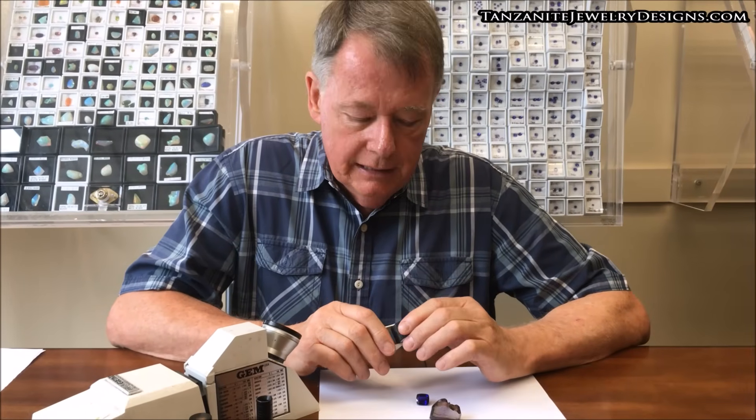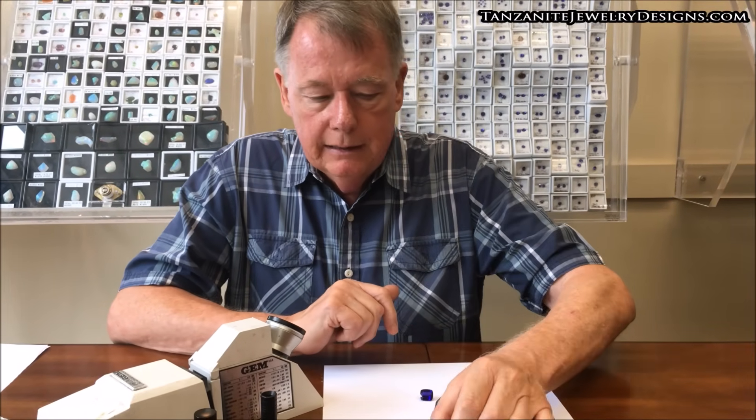The loupe is not much good on the other imitations, but the 10-power loupe is of course good for many things — just for identifying inclusions, seeing how the quality of the polish is. So it's a good piece of equipment to have and very inexpensive.